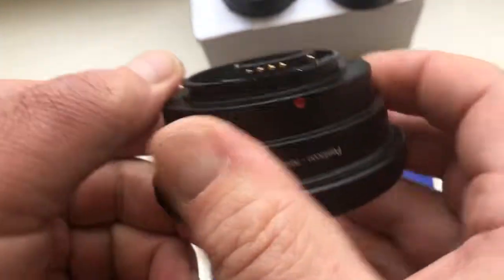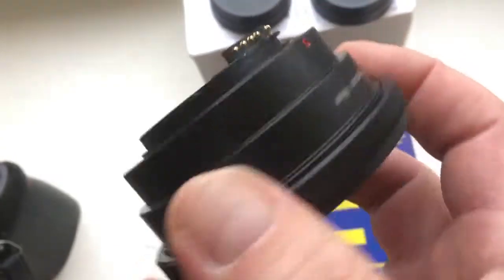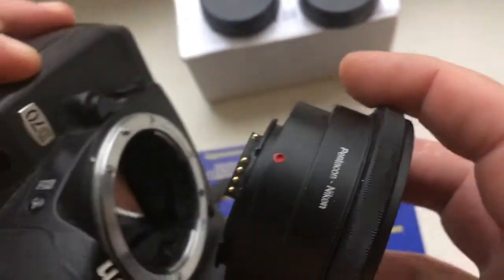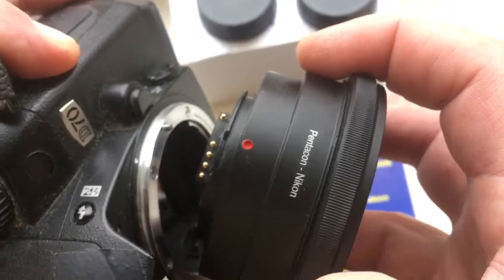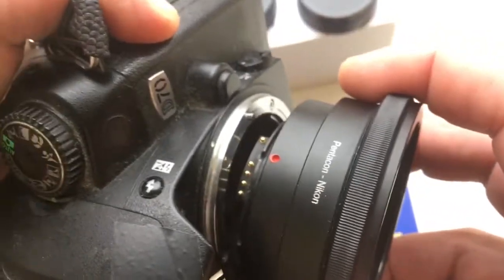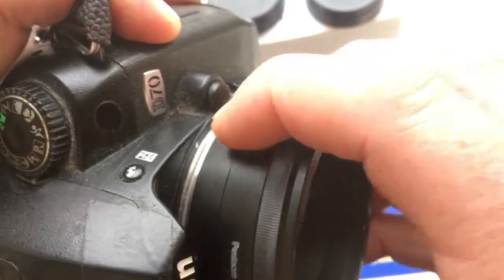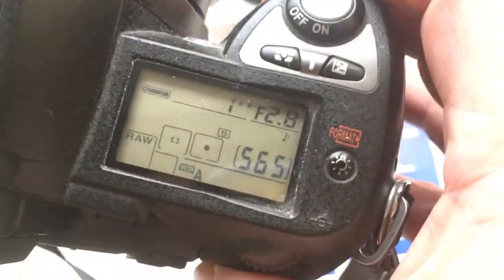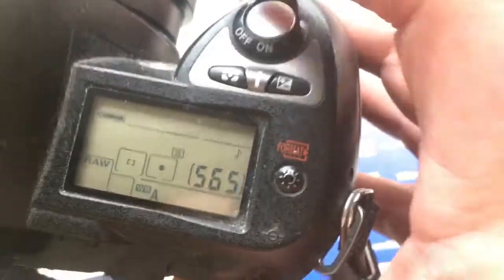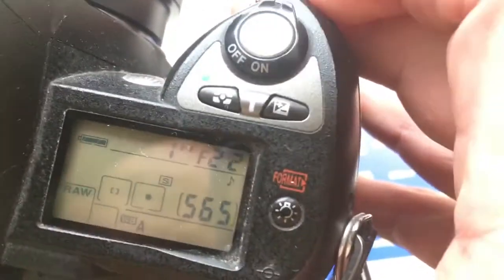This is the second adapter, PENTACON 6 to Nikon, with programmable chip. Combine the red dot and middle contact on the adapter with the white dot on the camera. Push, counter clockwise, click. I pre-programmed focal length 80mm and aperture 2.8 to 22.